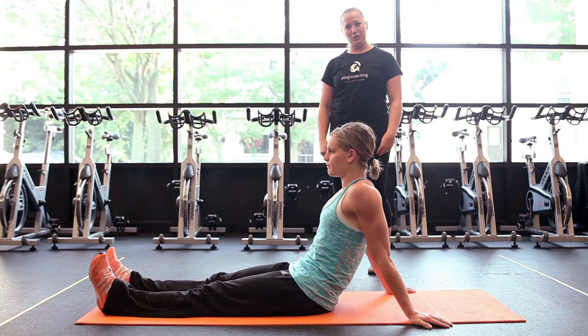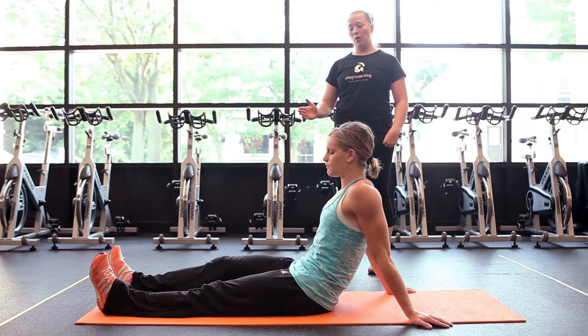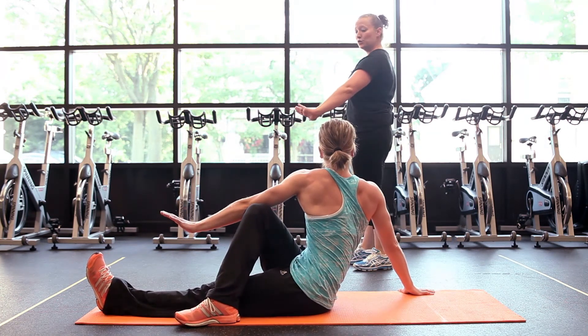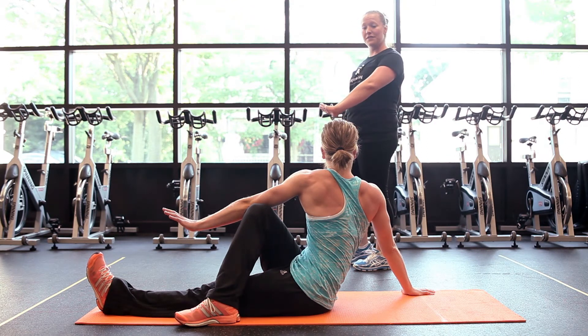We're going to do a couple of lower back stretches, starting with the pretzel stretch. Coach Jen is going to help me demonstrate. Crossing your right leg over your left, turning over to the right using your left arm to push against the outside of your right leg, holding for a count of 15 seconds.